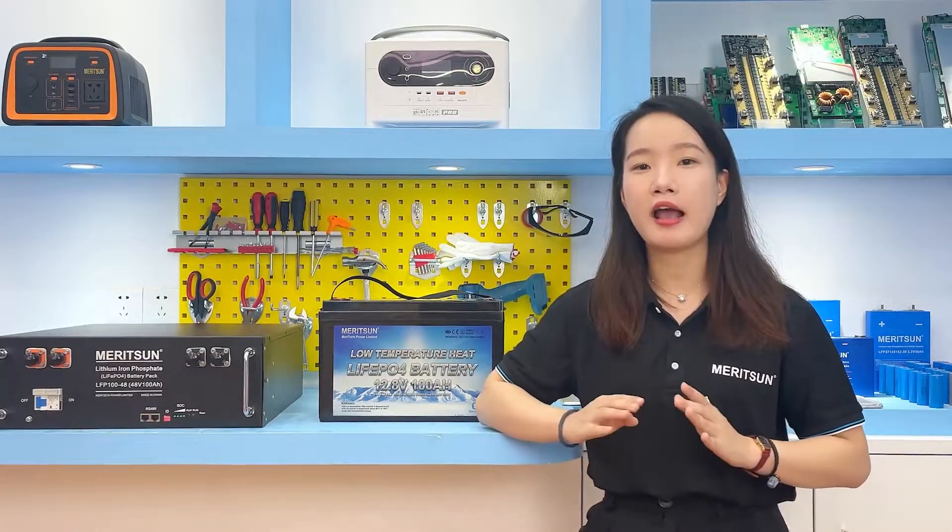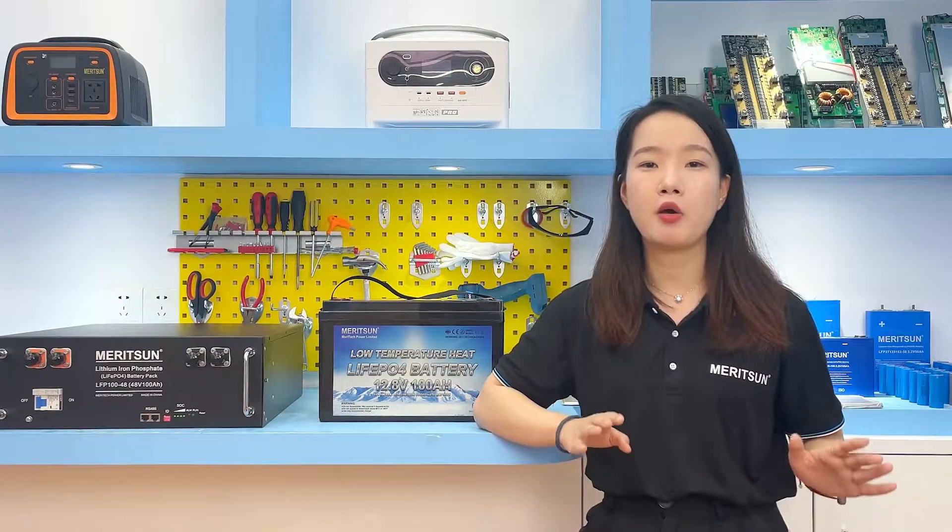There is also a user-defined setting, which can be used for lithium iron phosphate batteries without communication, supporting self-setting of charge and discharge parameters to better match the battery's features.